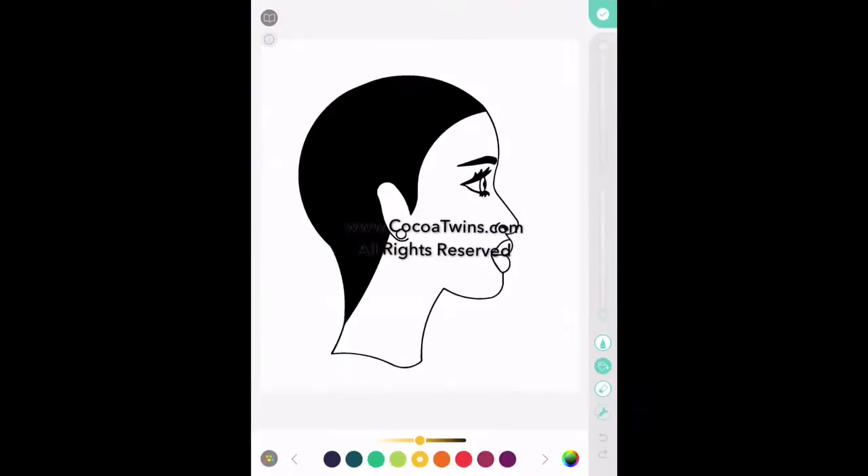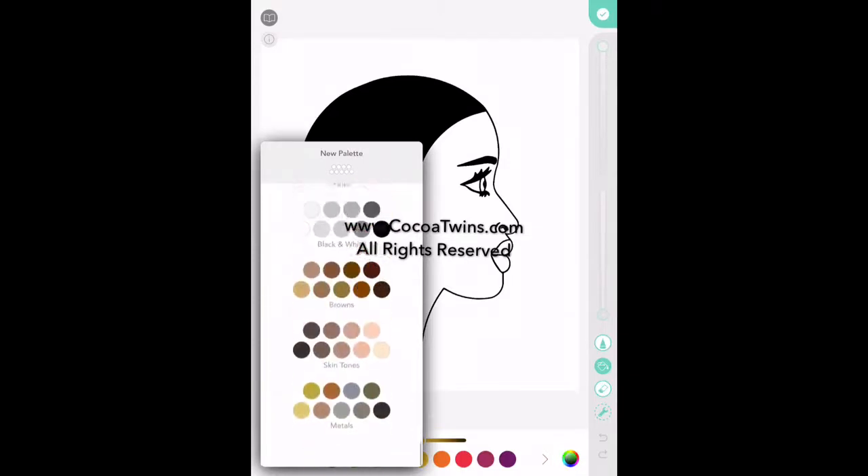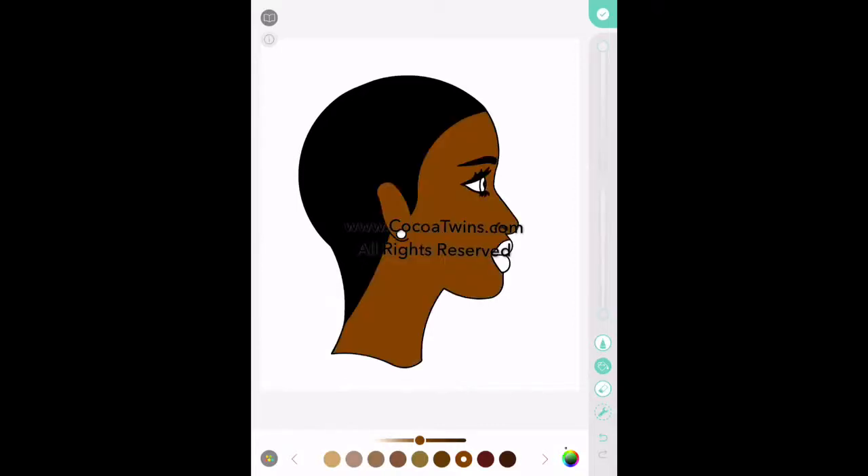Once that is loaded up, you'll see the image and also the color palette. It's a beautiful color palette, but it isn't good for skin color, so I'm selecting the browns. I selected the brown that I wanted to use and then I use the fill, which is the second green icon that you see highlighted to your right.